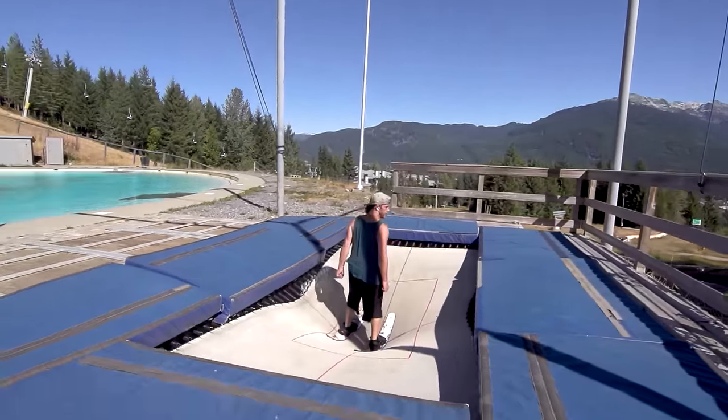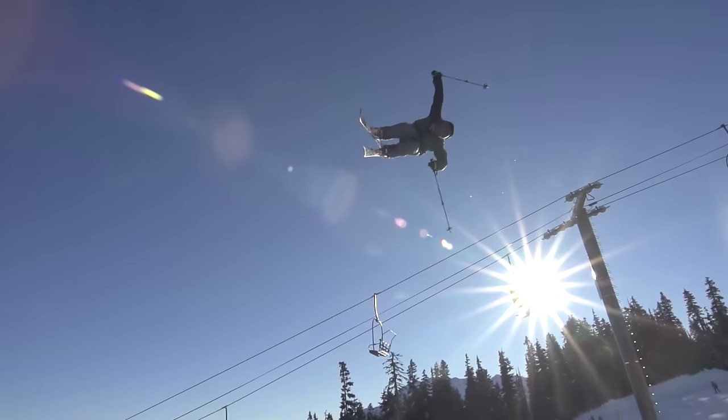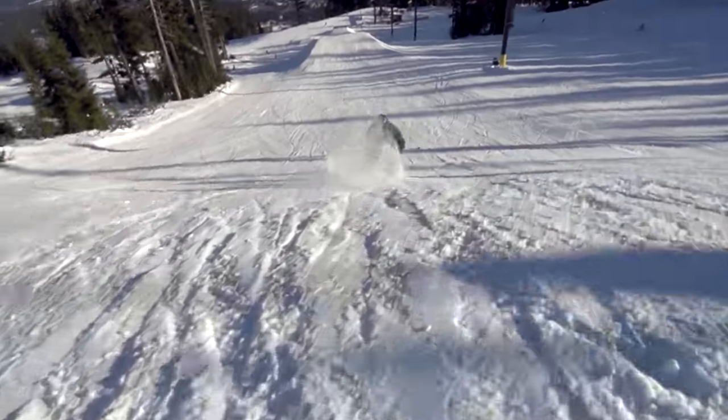Now you have one of the floatiest tricks in the game. Enjoy! I'm Dean Berkovich from Ski Addiction, helping you ski better.